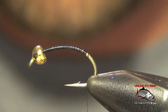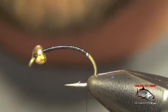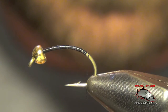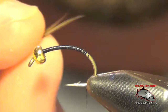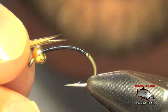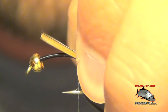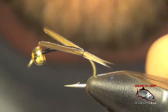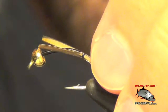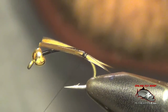Next we're going to tie in our tails, which are either a dark gray or a black — you could even use brown. The color of the tail actually isn't hugely important. You want these tails, the biots, to face away from each other. You want those to be about half the length of the shank of the hook. Just roughly measure those out, do a loose wrap around them and secure them into place, so they are each secured on the sides of the hook and splay away from the hook.